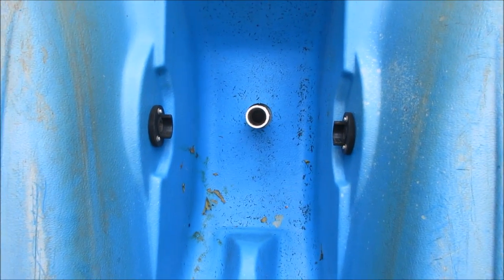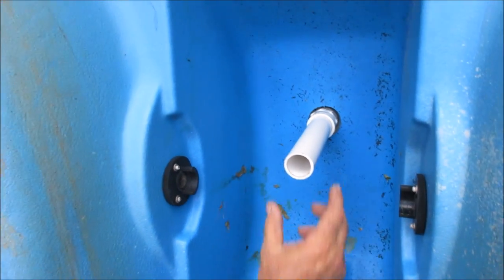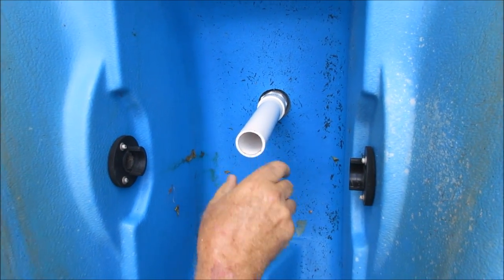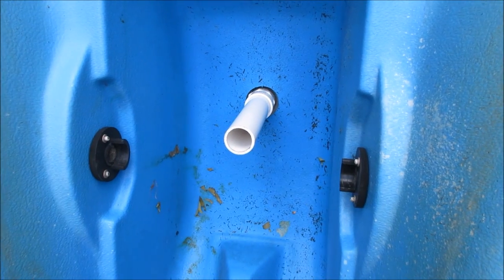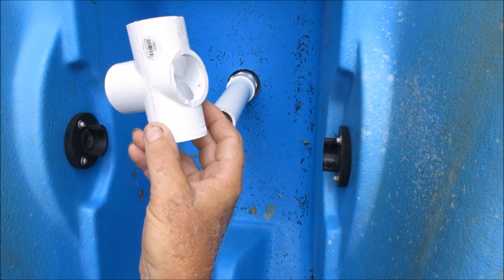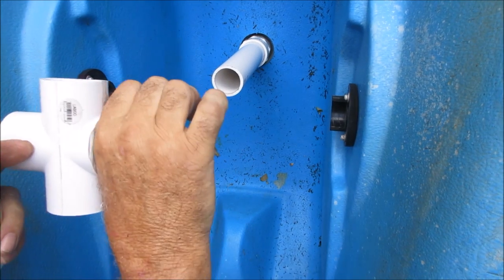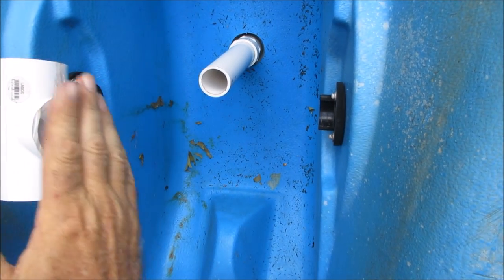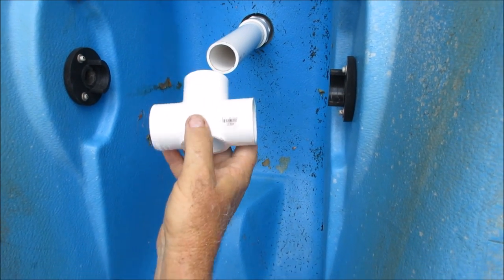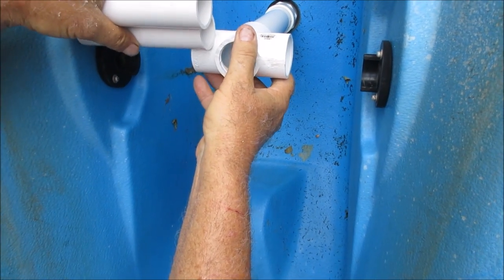This is what it looks like from underneath. Next we have to invent a way to keep this thing from moving around - from side to side or forward and backward - to get a good solid mounting. I'm going to take this cross fitting and I cut one side off with the chop saw to make room where the motor is going to sit. It had four sides; I'm only going to use three. This side is going to fit here and keep it from moving back and forth.